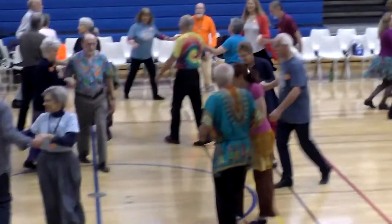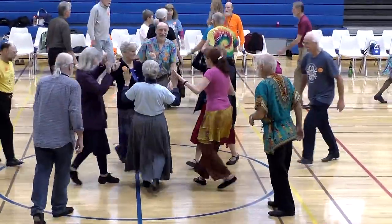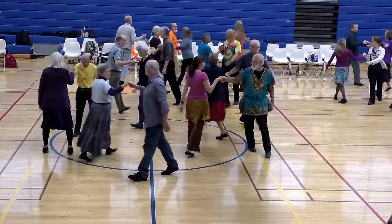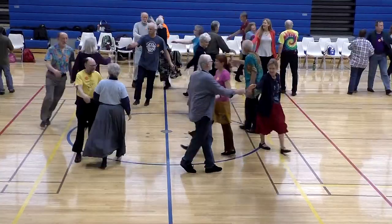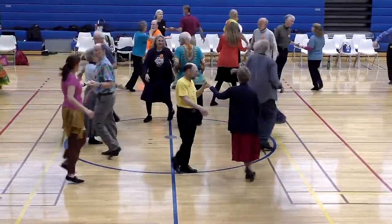Gentleman to the center. Over your right shoulder. Right hand turn. Hold on. Pull by. Grand chain. Fourth one, turn around.